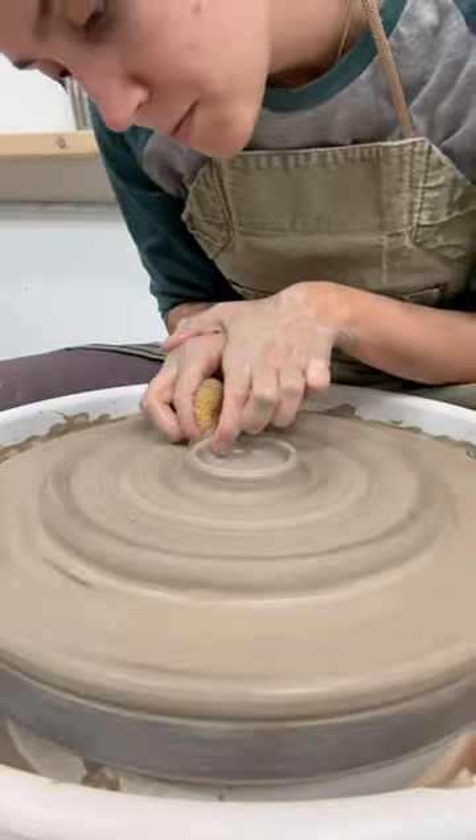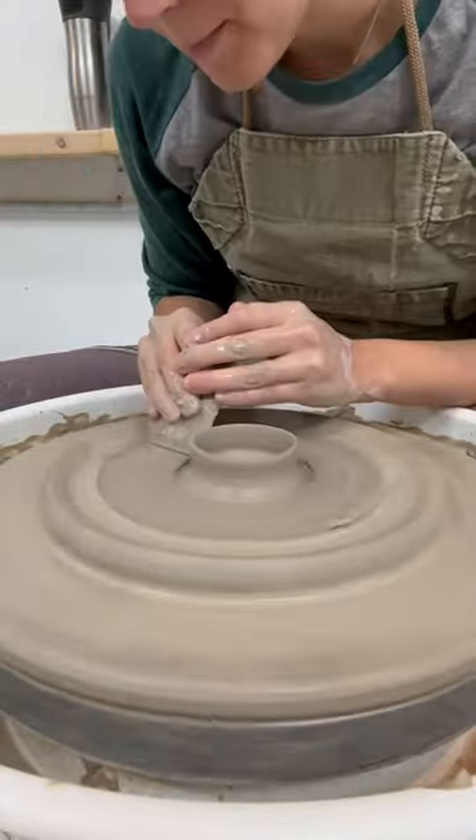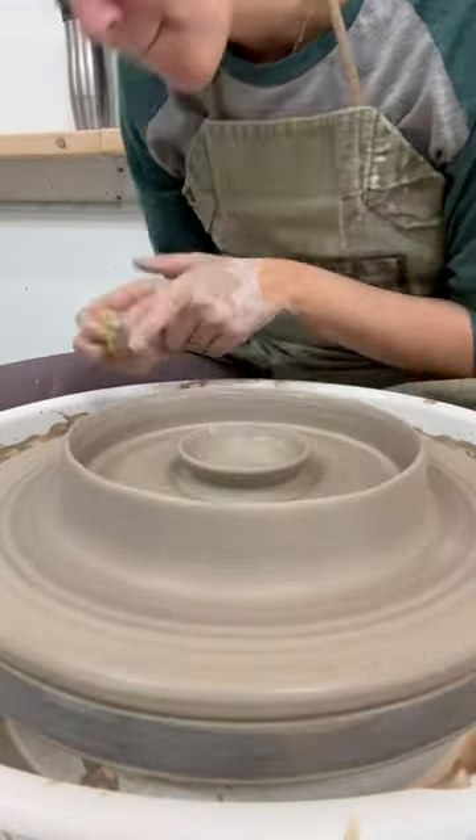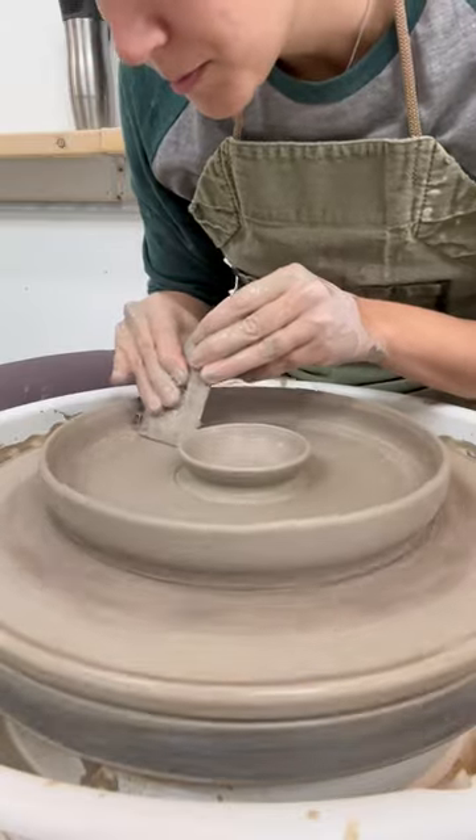With a rolling pin, sometimes a lip can form around the edge of the clay. So just take your finger to compress it together to make sure the clay is uniform. And make sure the bottom is thick enough, because you don't want to ruin another one.